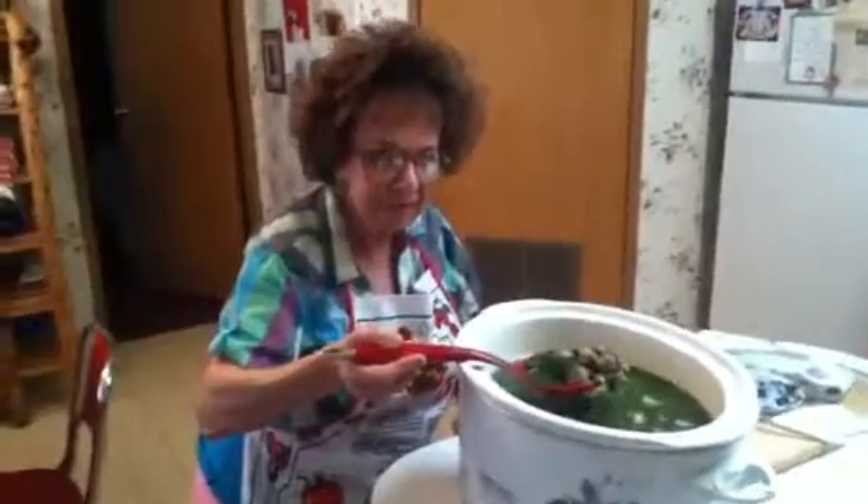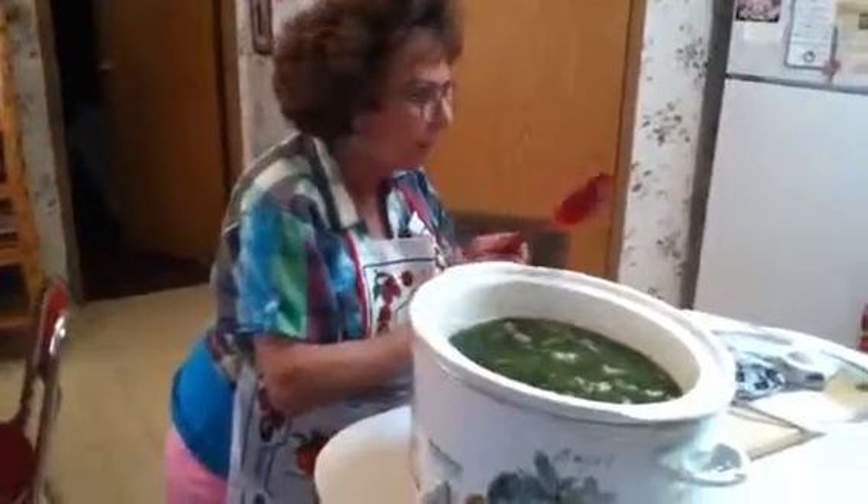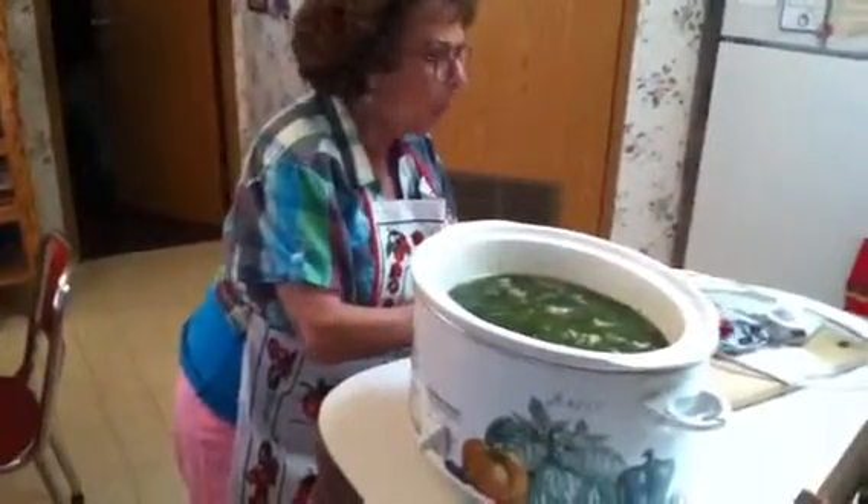When you serve it, you just put it in your bowl. Christine, get me a soup bowl please. I'll get the dipper. Okay, we got a nice pretty bowl.